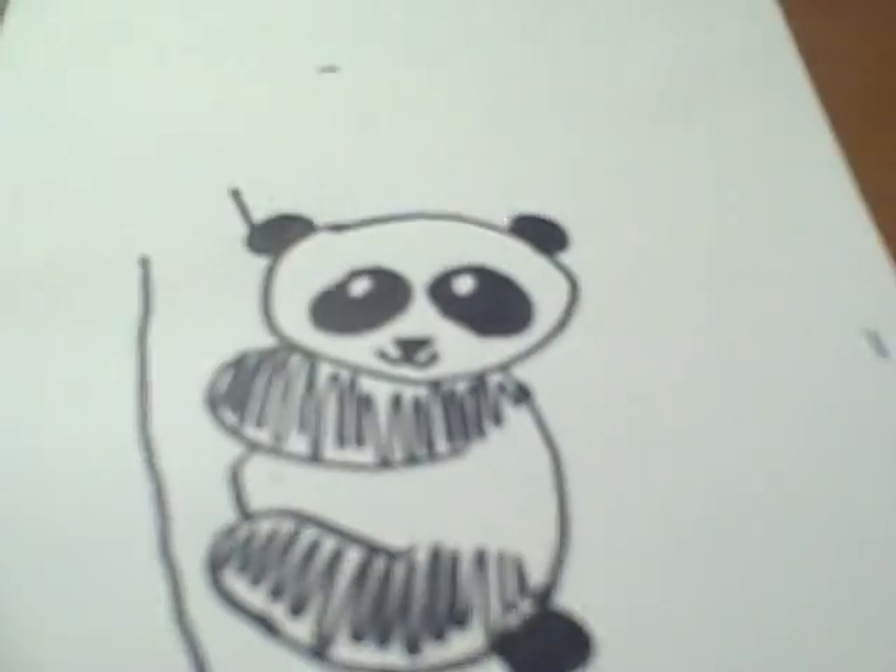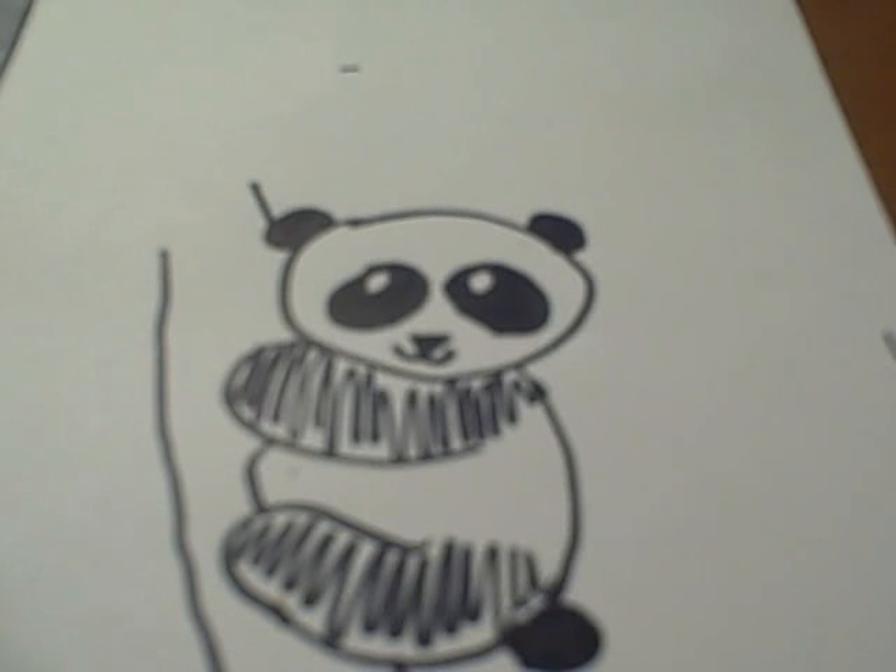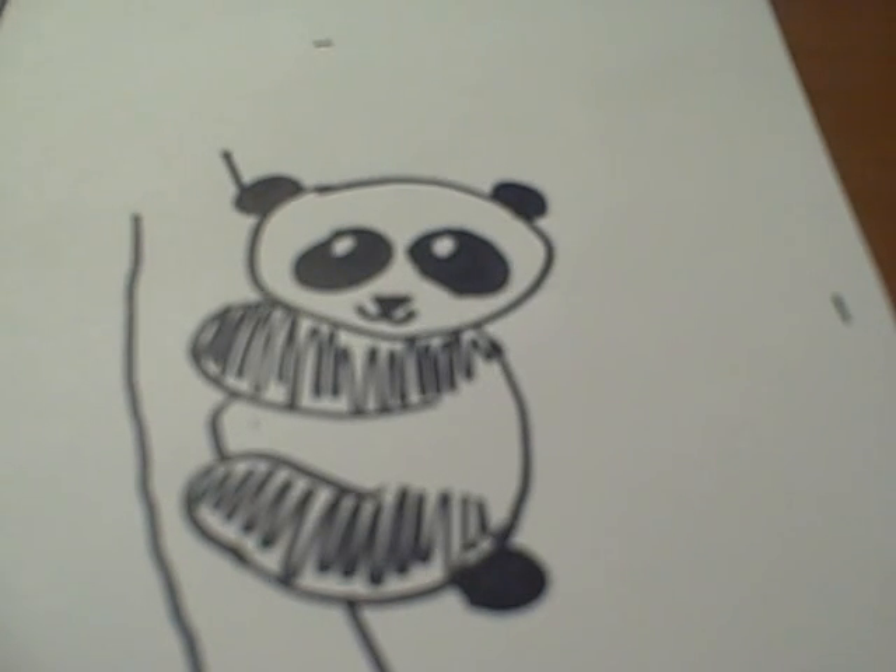And then there you have it — a panda! Be sure to check out my website at doodlecat.weebly.com and watch all the new videos. See you later!